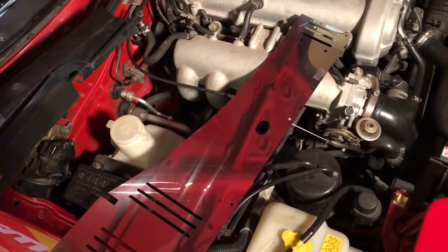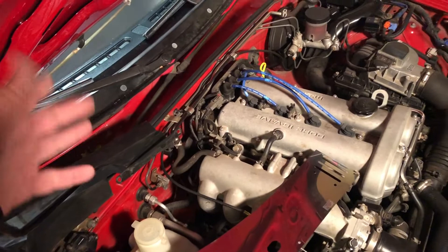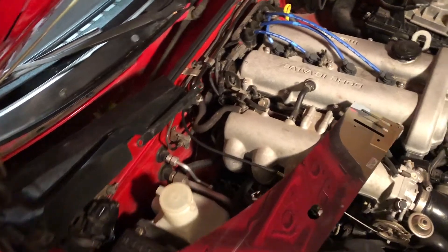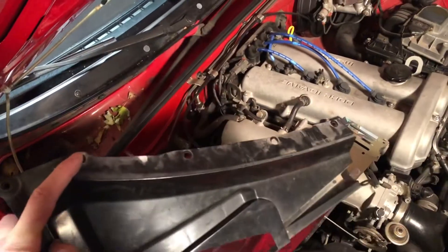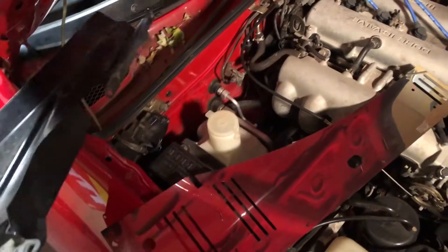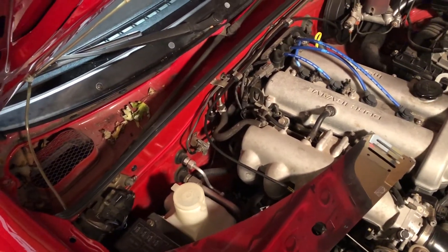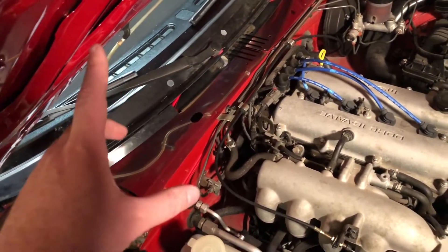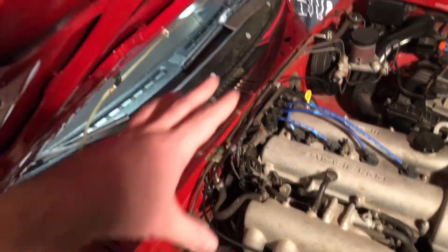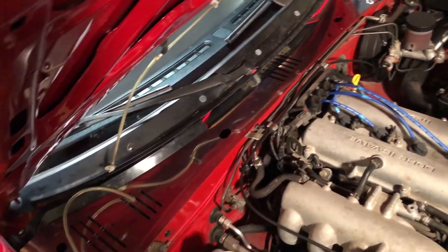I'm not going to document the entire installation process. The cowl cover has to come off, and to take the entire cowl cover off, you do have to take the wiper arms off — there's a lot to get this part off. There are some screws that are sort of concealed underneath the cowl cover. So I'm going through a little bit of trial and error here. This thing did not come with any instructions, and the product photos were not very good in demonstrating how it goes together. It's in multiple pieces and has a whole bag of hardware.